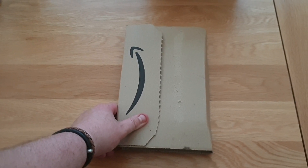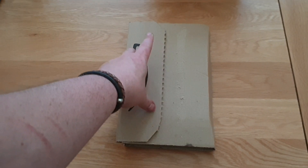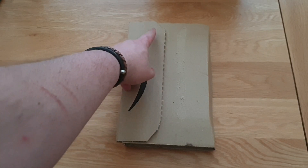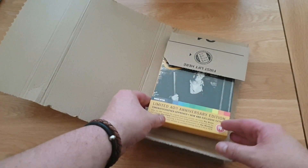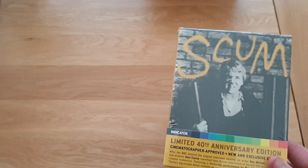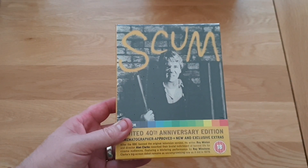Hi guys, Tony back again. I'm going to do another unboxing - just had an Amazon delivery. I've ripped it open but haven't fully opened it yet, so I don't have to do it on camera. Let's have a look at what we've got.